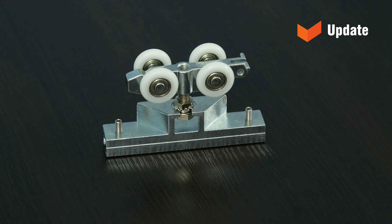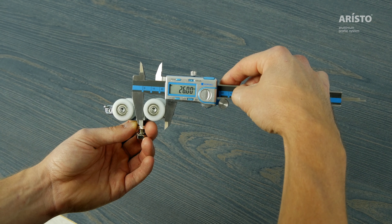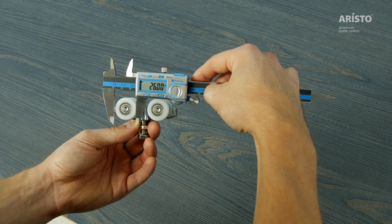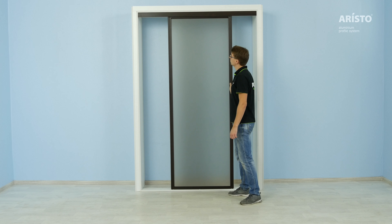Top rollers. The wheels of the newly designed top rollers have a diameter of 26 mm with bigger bearings. Due to these changes, doors will move even smoother. An even smaller gap between the wheels and the track stops the door from jumping.